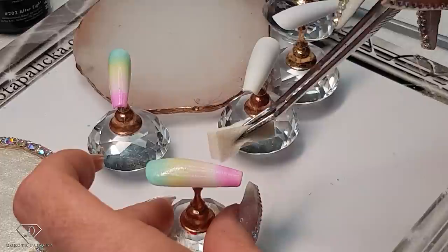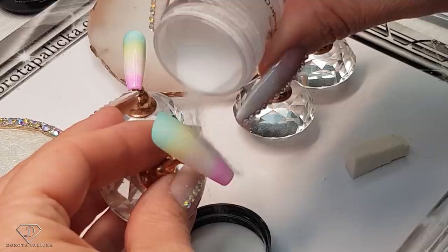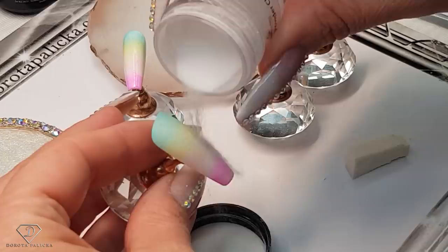I'm just going to clean the sticking out bits and pieces with clear acrylic powder, and then we can cure it. The clear acrylic powder makes our ombre easier with the sponge technique.